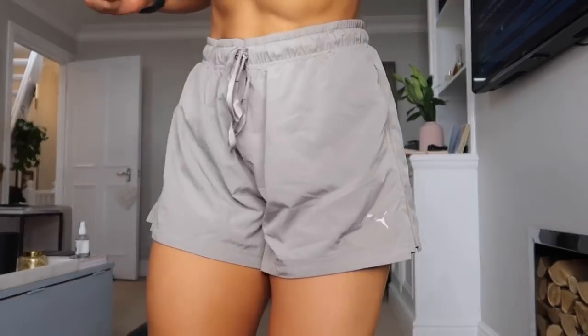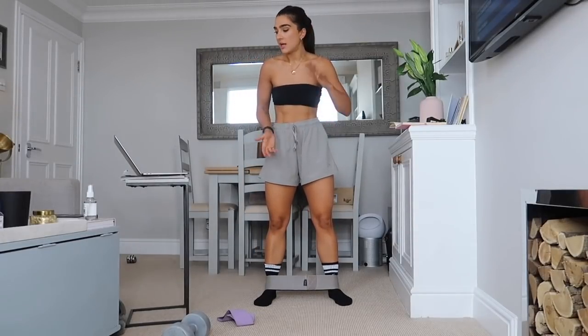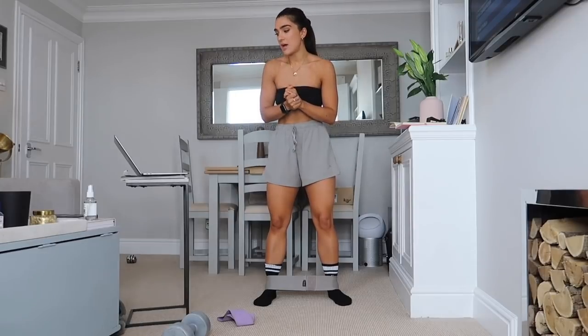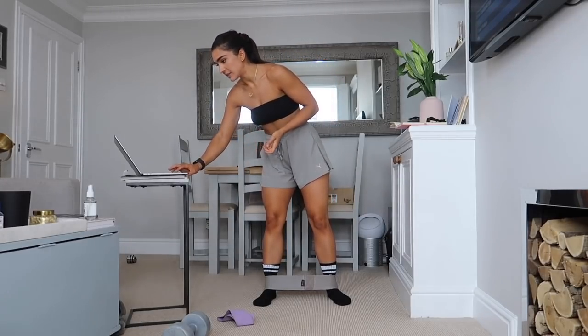We're going to start with your bands just by your ankles. 30 seconds each exercise. If you haven't warmed up and feel like you need a warm-up, please make sure you do so. We're gonna get straight into it.